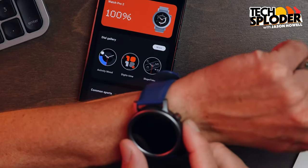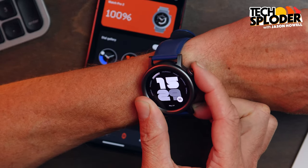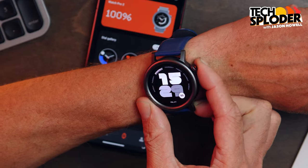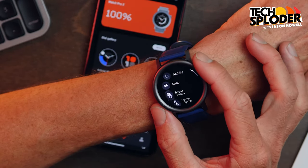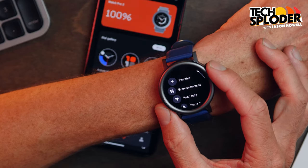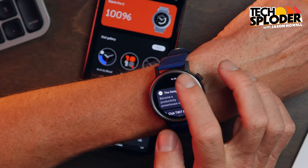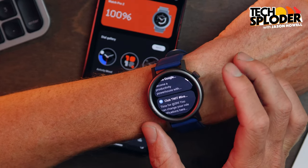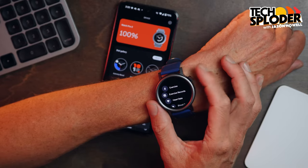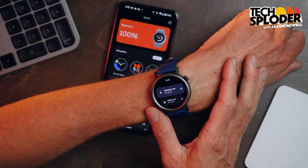Moving on from the rotating bezel is the crown — another thing that rotates on the watch. The crown actually has a function. If I tap it, I can use the crown to maneuver through the menu system of all the different features. You've got your notifications, which you can swipe through as well. And you can push the crown to go back when you're in certain areas and need to get back to the home screen.